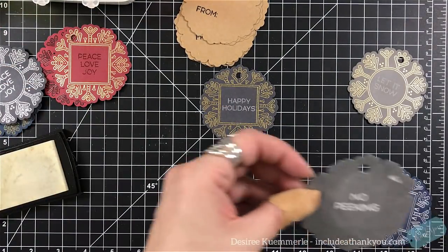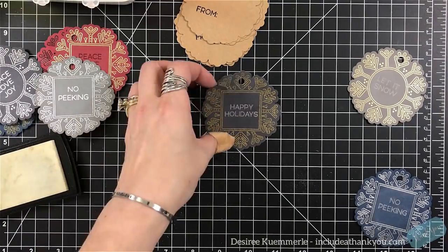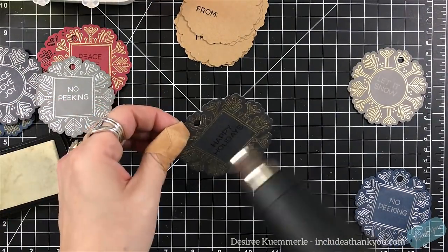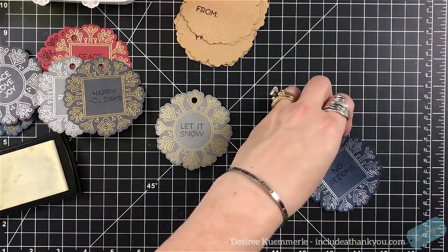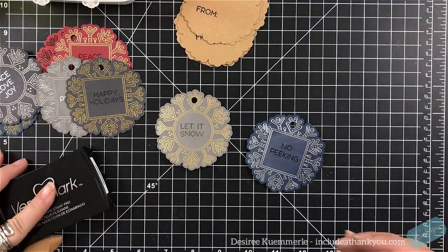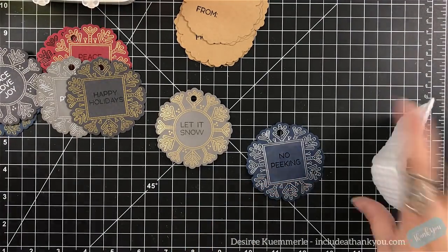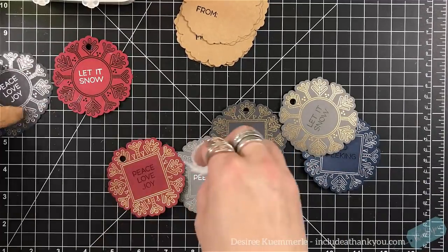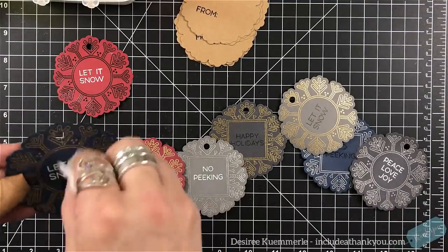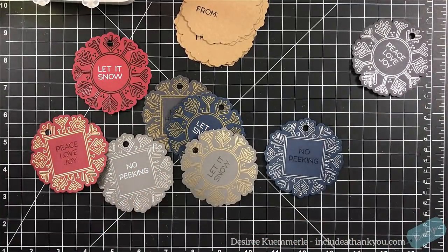The 'no peeking' is on a gray cardstock with silver embossing — I chose white for the sentiment so it stands out. For the 'happy holidays' on darker charcoal with gold glitter, I chose clear and just had the impression from the Versamark ink. Same with two others — I just wanted the darker tone from the Versamark ink. Just know you can do that. Just because you have champagne, silver, or gold embossing powder on the image doesn't mean your sentiment has to match.